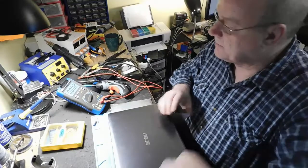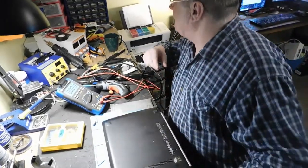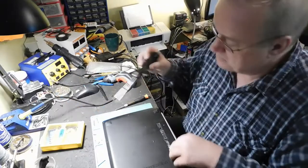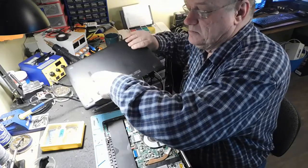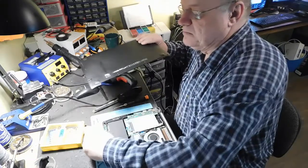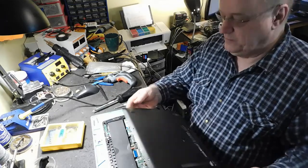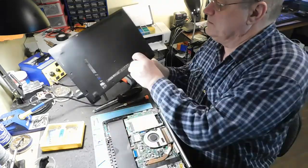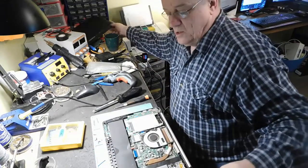On va aller l'ouvrir, on va regarder ce qui se passe. Il n'y a plus de vis après ça. Il en reste une ici — je ne vais pas en perdre.